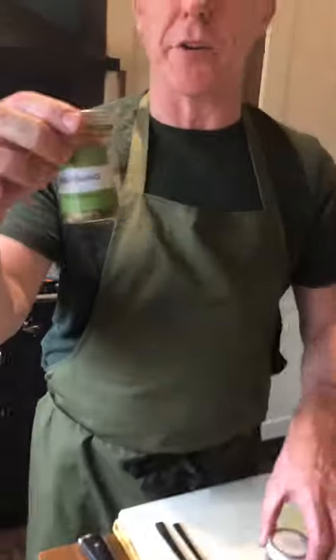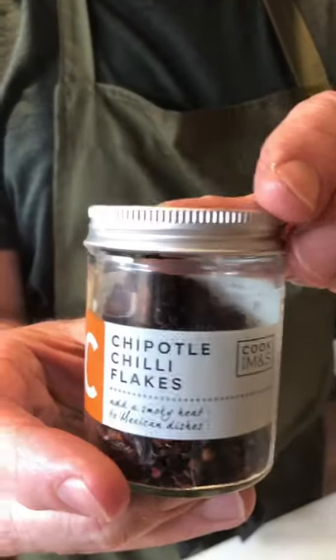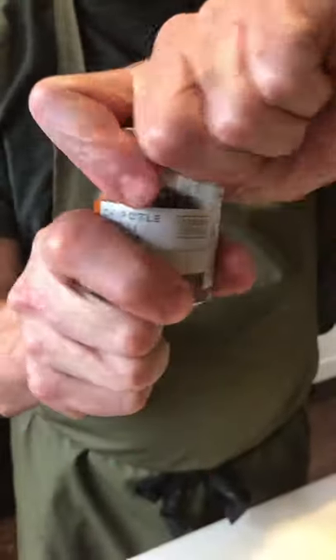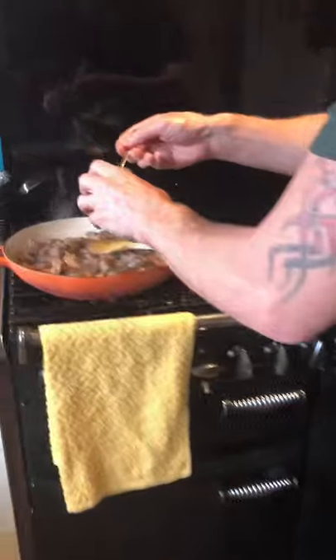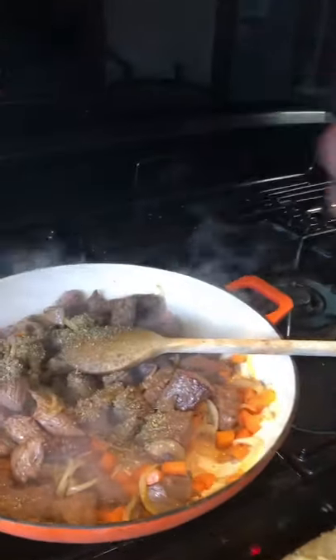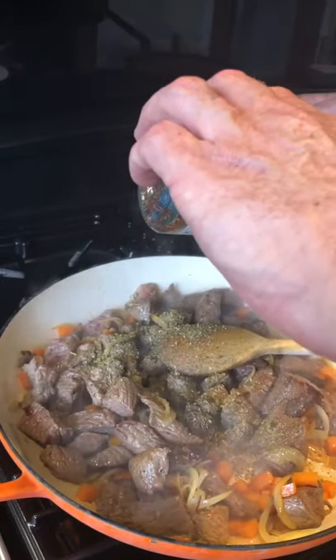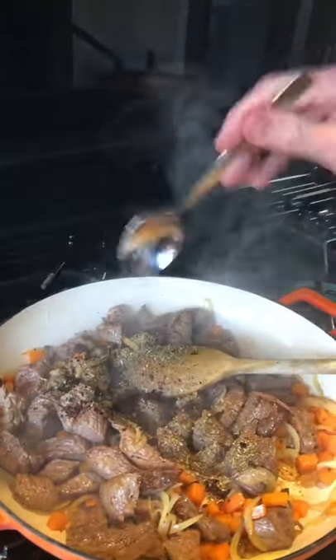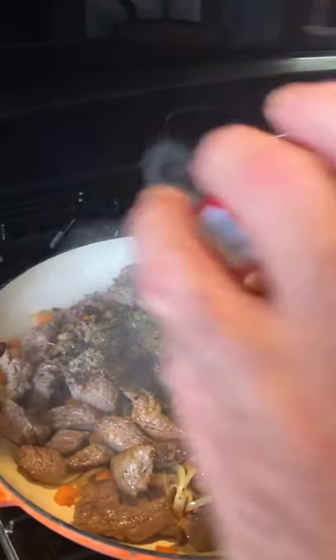Now for the ingredients: I'm going to use a little bit of dried oregano, some smoked chipotle flakes — they make all the difference to this dish, they really do — and some smoked paprika. We'll start off with a teaspoon of oregano, a nice generous teaspoon, then a tablespoon of the chipotle chilli flakes, and then two teaspoons of smoked paprika.